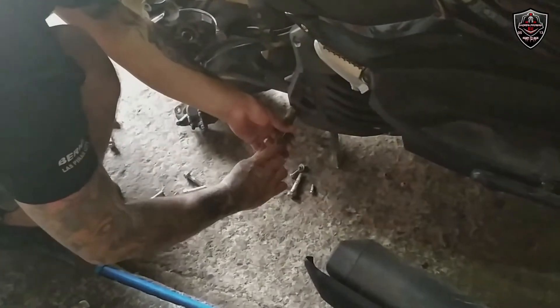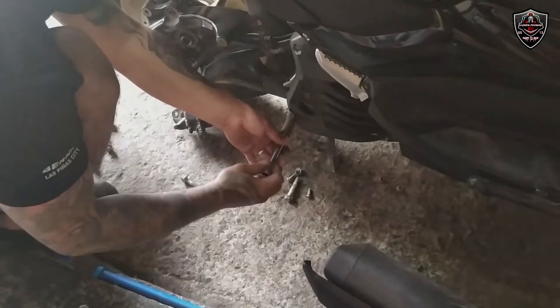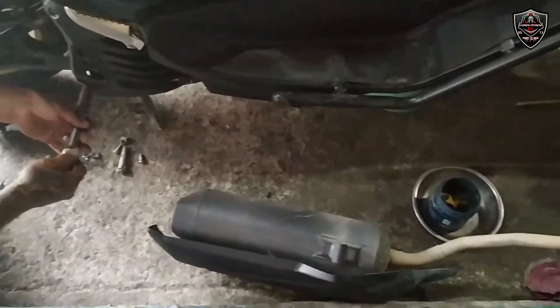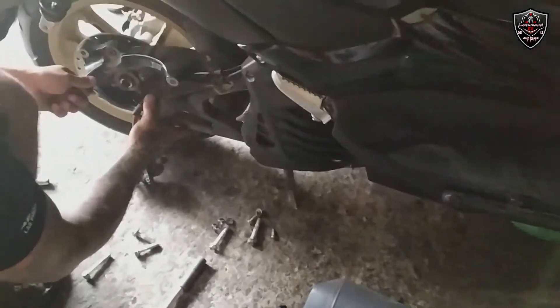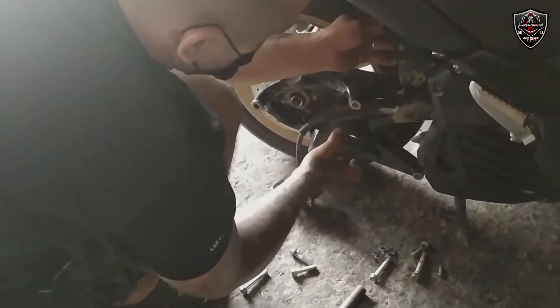Mahirap talaga mag-baklas ng gulong ng Inmax kasi marami kang tatanggalin na bolts – pati yung exhaust, yung exhaust spike, tatanggalin din.